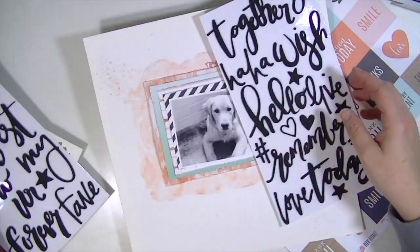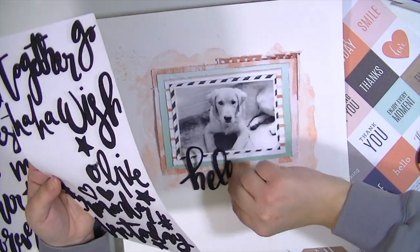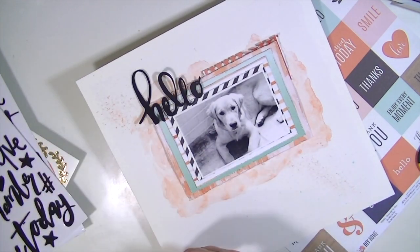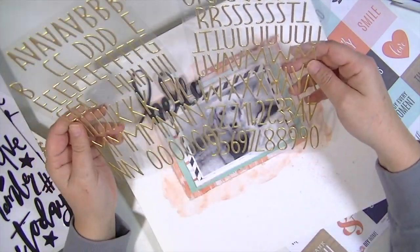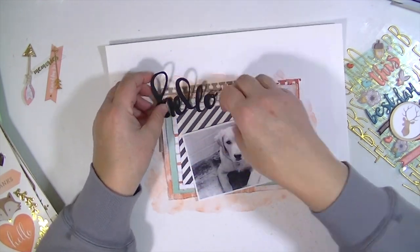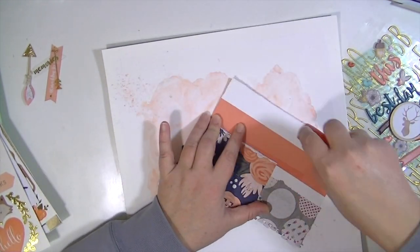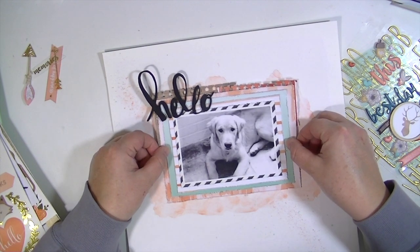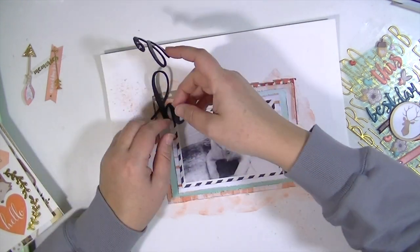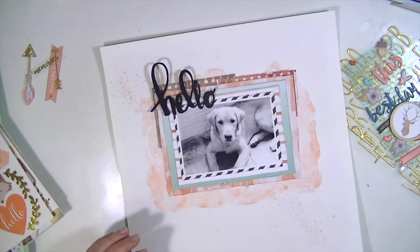On these Dear Lizzy thickers, my 'hello' didn't have an O — it just said 'hell' — so I cut the O off of 'our' because I didn't know if I'd use that word, and added it to the end of 'hello' because I wanted it to say hello. My layout title is going to be 'hello fall puppy' because this is our puppy Ellie. If you've been watching for a while you've seen her grow — she is almost six months old, and this is one of the more recent pictures I've taken. I try to take pictures every month to document how fast she's growing.